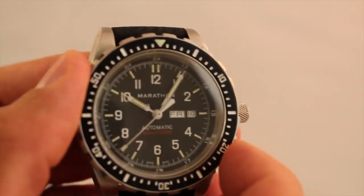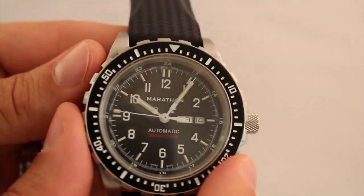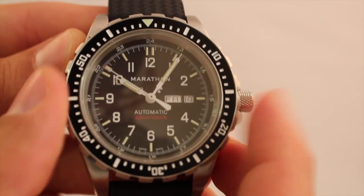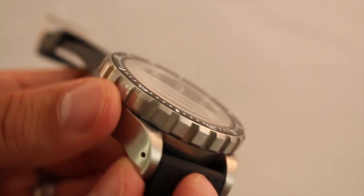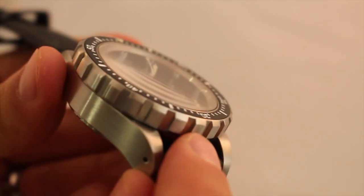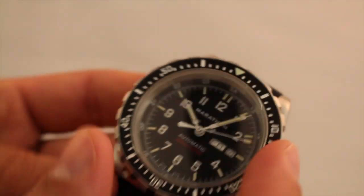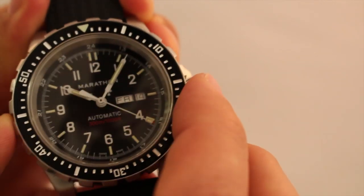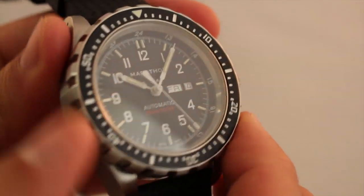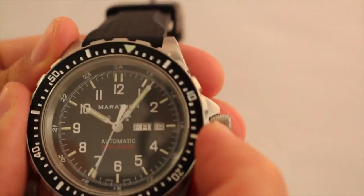Moving on to the bezel — one of my favorite features on this watch. It is a 120-click unidirectional bezel with smooth movement and no play at all when locked in place. The bezel is very tool-watch inspired, gear inspired, with a nice deep engraved design that makes it extremely easy to grip, just like the crown. Even if you're underwater with gloves on, or your fingers are wet, this is definitely an easy bezel to grip to set it as needed.